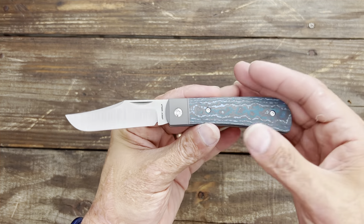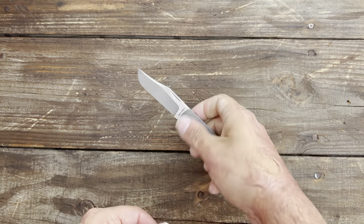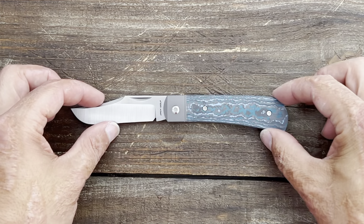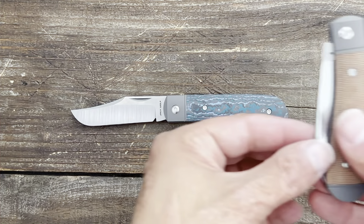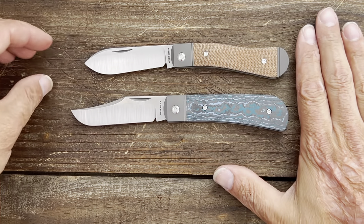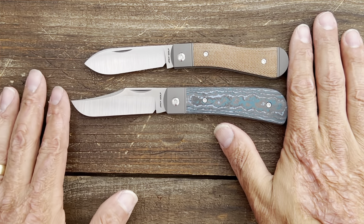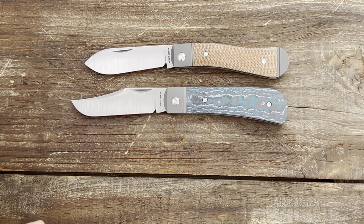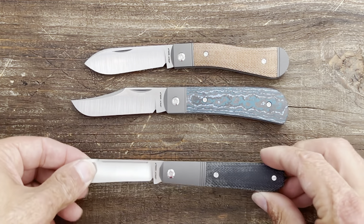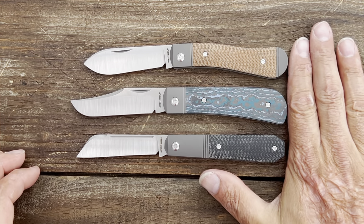Look at that clip point! So the Benny's Clip is Jack Wolf's take on the Lanny's Clip point. This is a full-size knife — let's see it next to the Canine Jack. The Canine Jack is a pretty nice-sized one as well, and look at the side — you're getting a good bit more length. I think this is the biggest one yet.